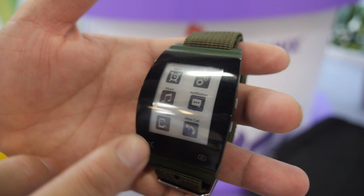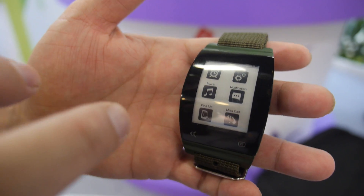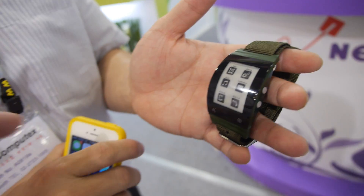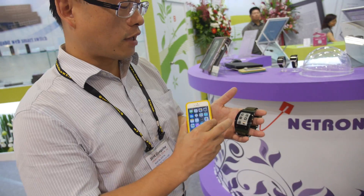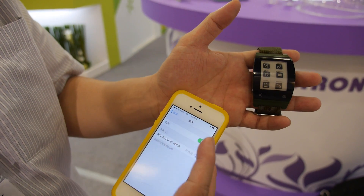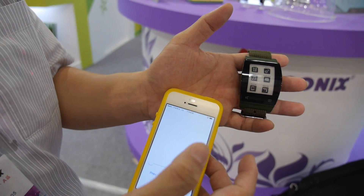The software supports iOS 7 on the mobile phone and also Android 4.4. You connect it to the iPhone via Bluetooth, and we also have a support app — you can turn on Bluetooth and use it like this.